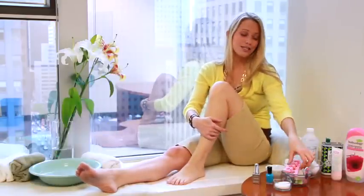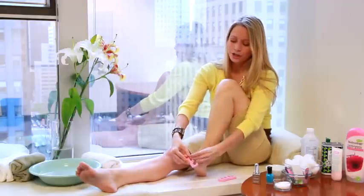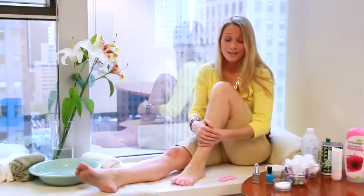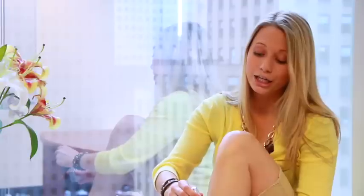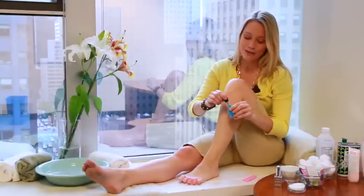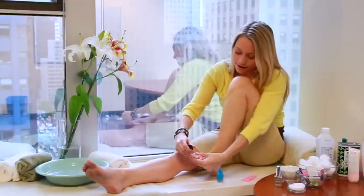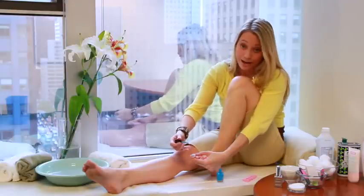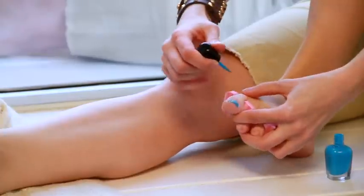Now for the good part. You can separate your toes with a toe separator, but you don't have to — you can actually use a paper towel woven in and out through your toes so polish doesn't get everywhere. Then start with a base coat to protect the nail. It's clear, so you don't have to worry about mistakes. Pick a fun color and then, starting at the base of the cuticle, brush a stroke down the middle of the nail. Apply a little pressure so the bristles fan out, and then brush a stroke down each side.